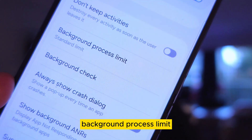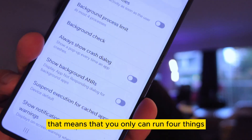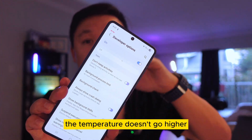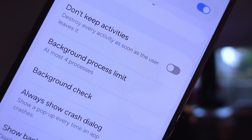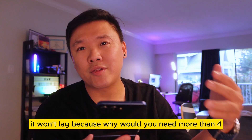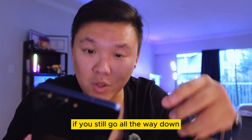Something more important: scroll down to 'Background Process Limit' and set it to four processes. This means only four apps can run simultaneously in the background, which prevents lag, reduces heat, and keeps temperatures lower. You rarely need more than four background processes, so limiting it helps overall performance.